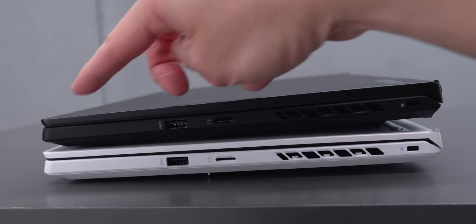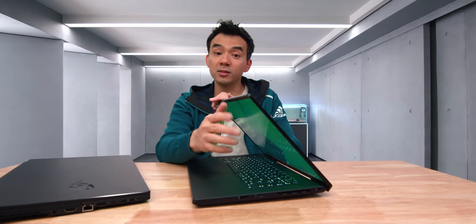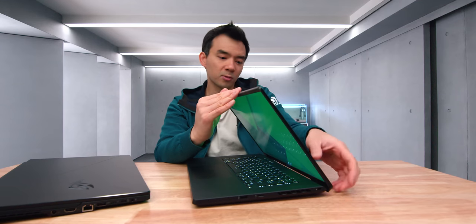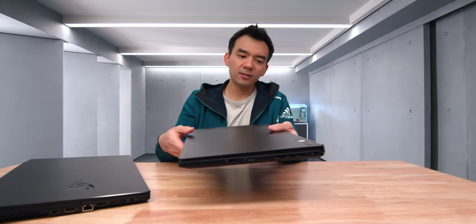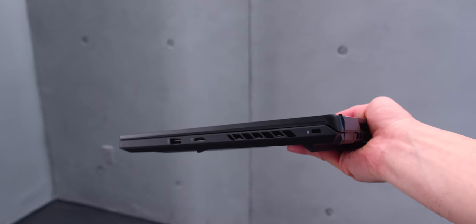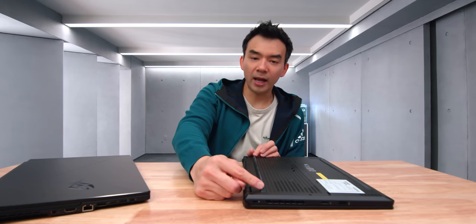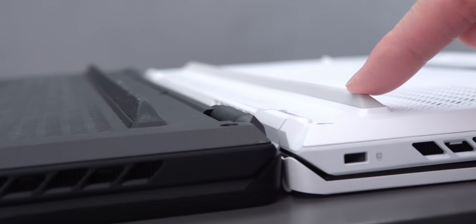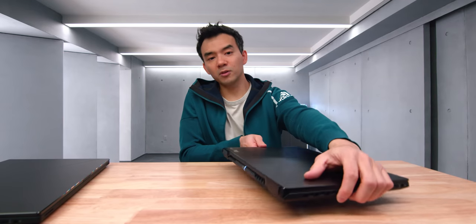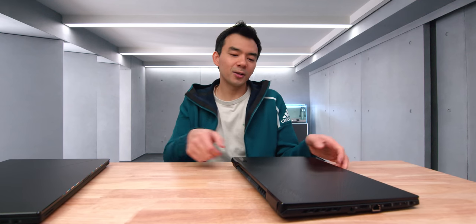That taper on the side of the display panel — I think it's because the LED drivers have to be packed somewhere. Because there's no chin anymore, they pack it behind the screen, which is why the bottom is a little bit thicker. It is noticeable when you hold it up, though it's still a very thin and light laptop. There's also a rubber strip along the back tail that's a little bit higher than the one on the G15, which props up the device more for improved airflow.